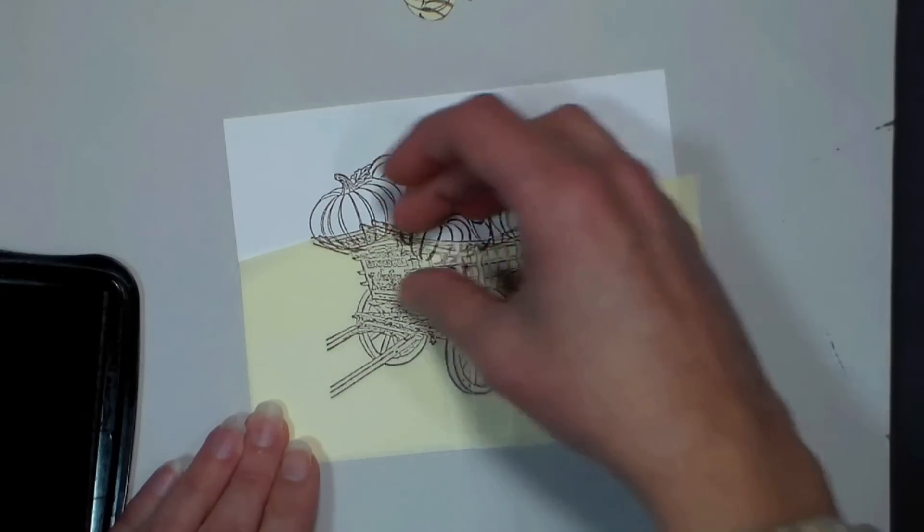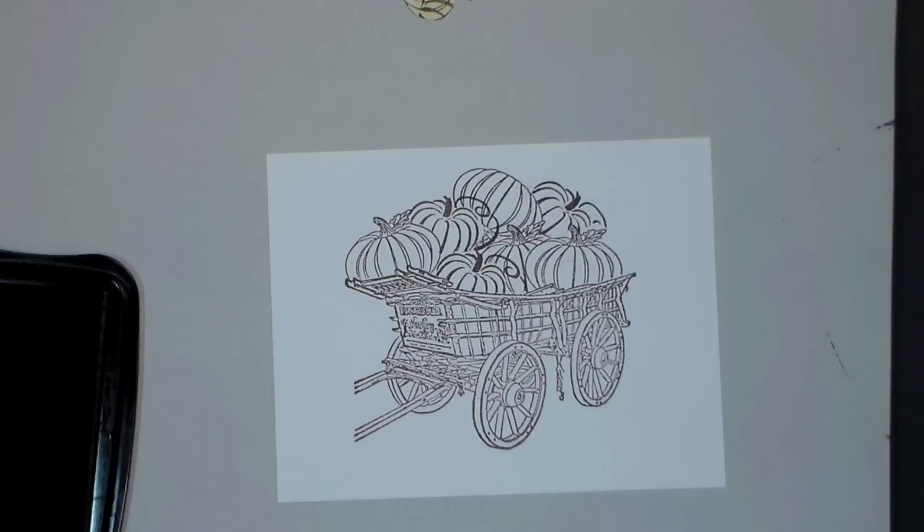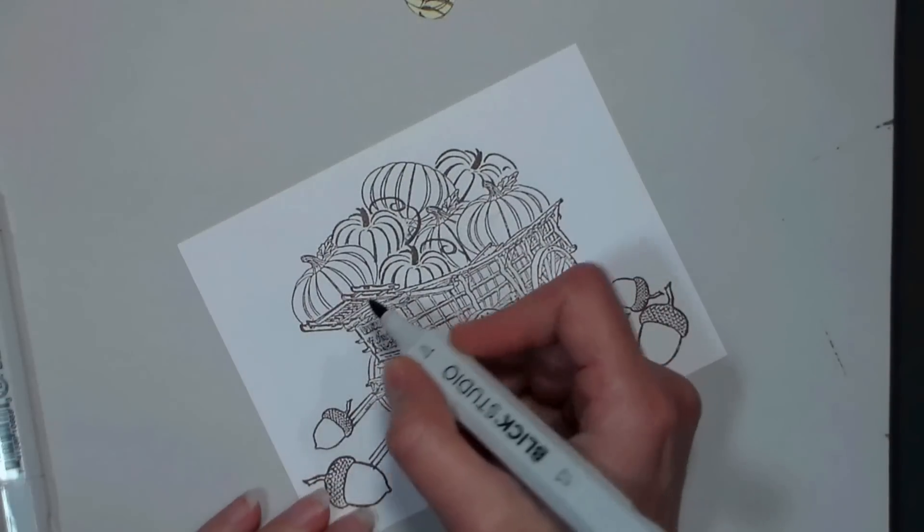I love this because it makes your stamps more versatile. You could fill this adorable wagon with fruits, vegetables, bags of leaves, Christmas ornaments, Christmas trees — you name it. It makes a stamp so much more versatile.